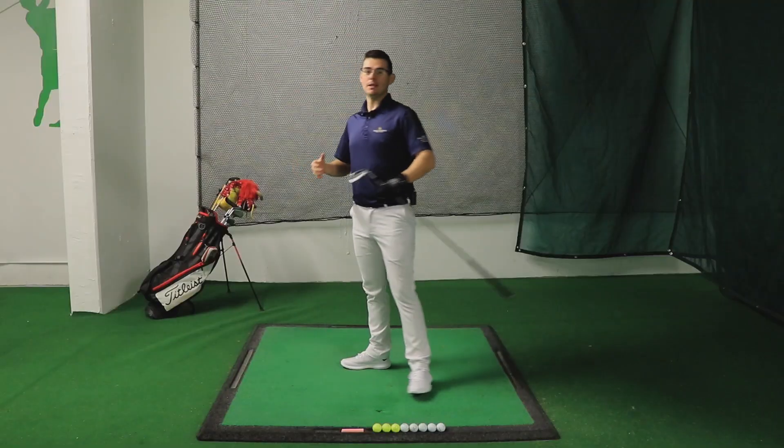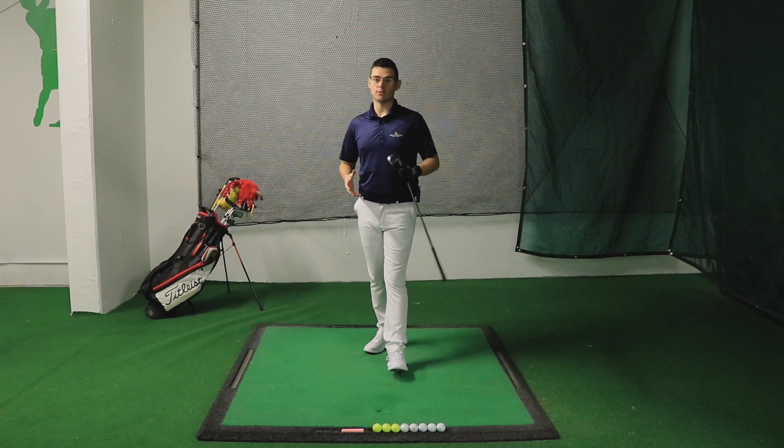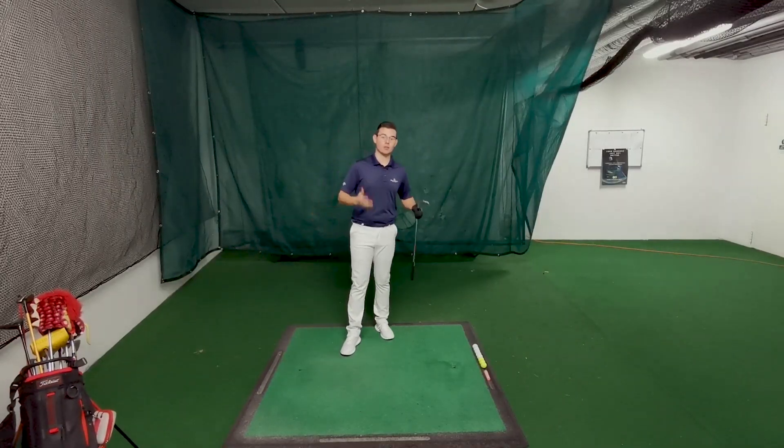Before I present the drills, let's see what it actually means to not control properly the low point of the swing, what that's going to imply to our swing and mostly how it's going to impact our ability to strike the golf ball.